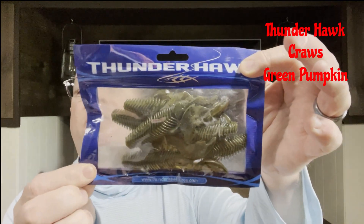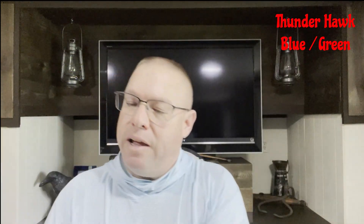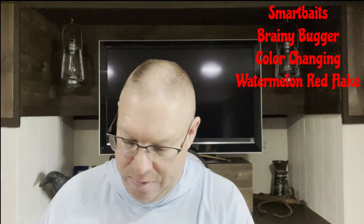Some of these are baits I actually got in another unboxing, but I tried to go for them again. First one here is Thunderhawk craws — they don't say what kind they are, but it looks like a green pumpkin color. No size listed. Got two of those. I also picked up a different color — looks like a blue light green — also craws from Thunderhawk.